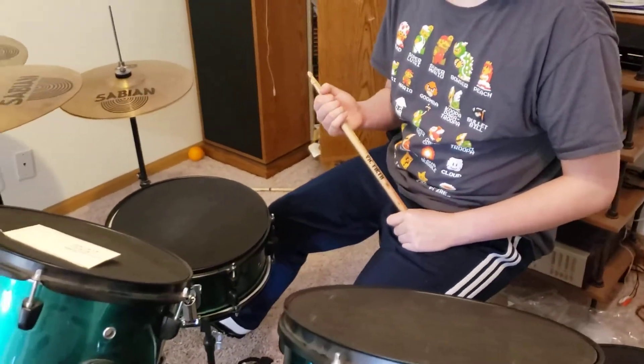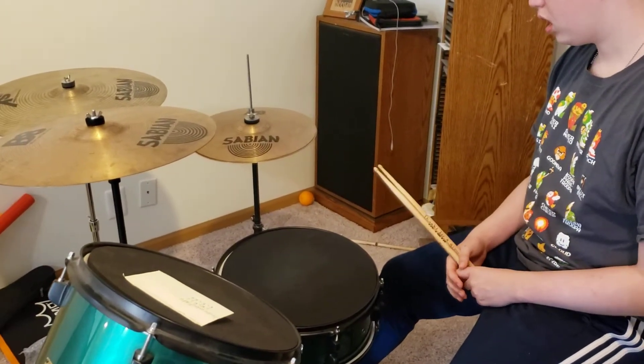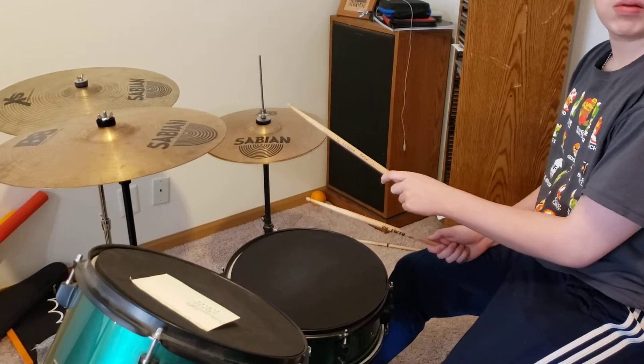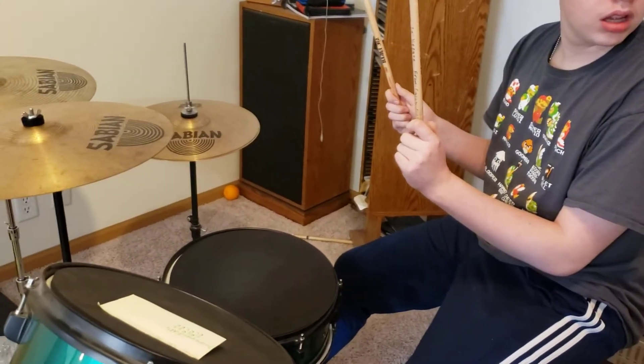Now start over one more time. I want you to start it a couple of times, because it's all about the beginning — it's all about the start. So I want you to just start it, and then stop, and then start it again. With the first one or the second one? Oh, the second one.